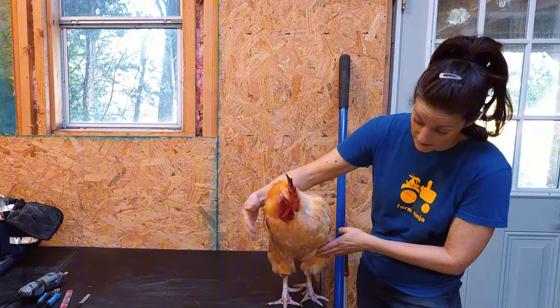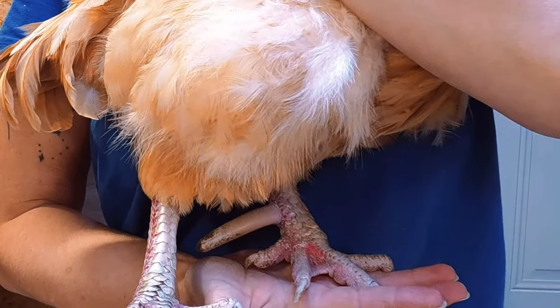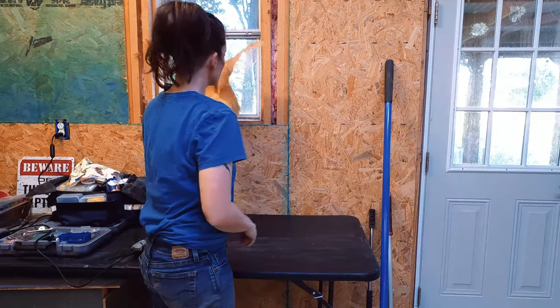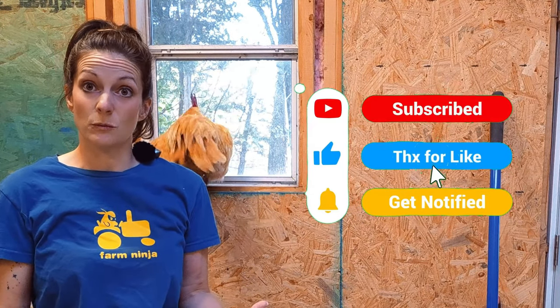His, on the other hand — if you can see — they're pretty bad. It sometimes interferes with how he walks, and I don't want them to be sharp because it can cause a problem with the hens when he mates with them.